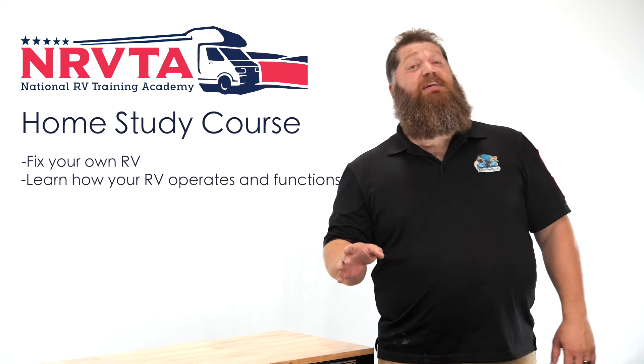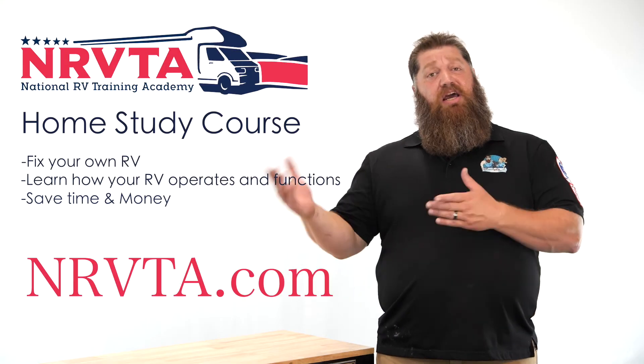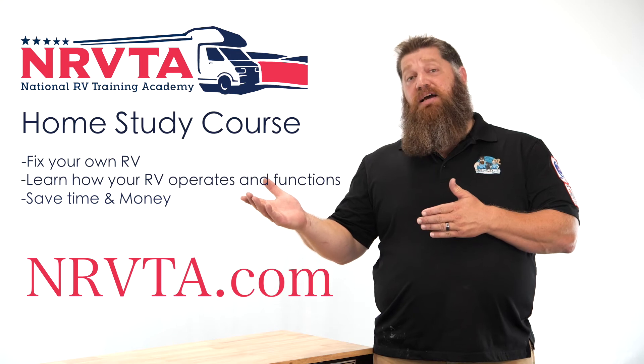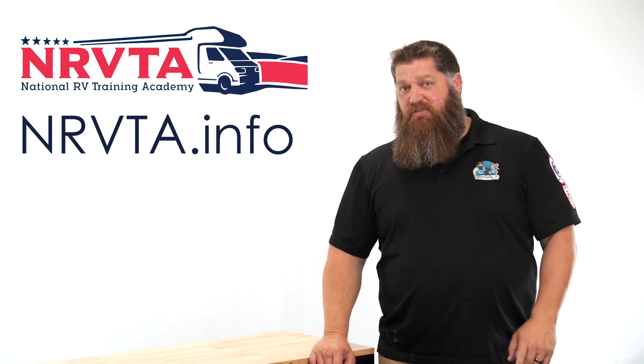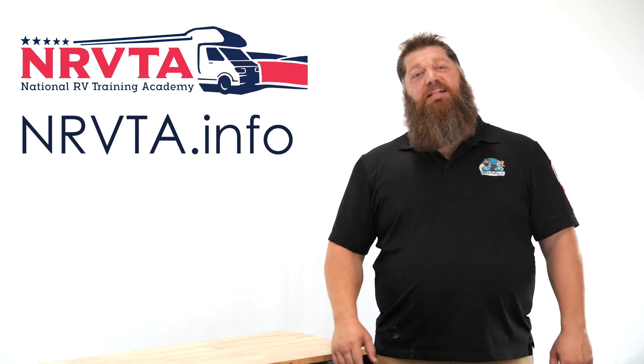If you want to be able to fix 80% of the problems on your RV, check out our home study course at the nrvta.com website. If you'd like to earn an income and create a business while on the road, check out nrvta.info, fill out the form, and start your business today.